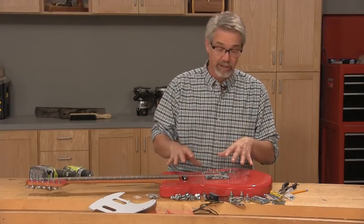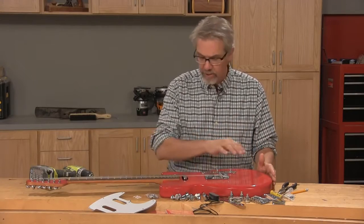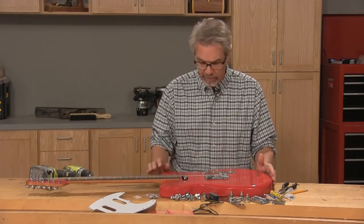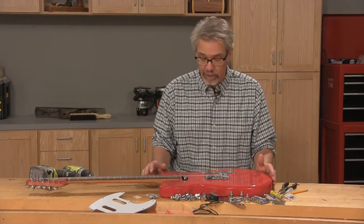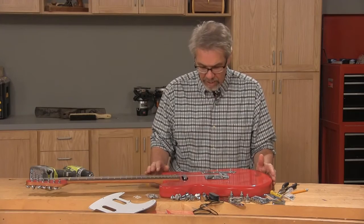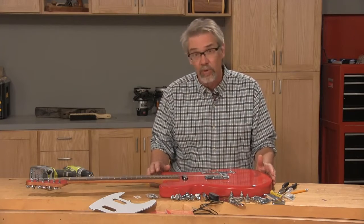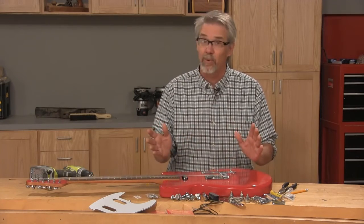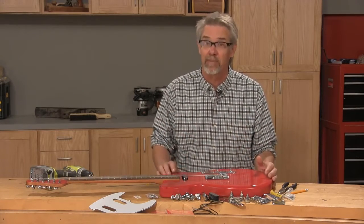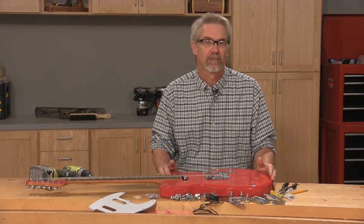This was a very challenging project, but one that I enjoyed from beginning to end. I was impressed with how the CNC technology helped me get through it, and I was especially impressed with the Freud CNC router bits — they made the machining a snap. If you're a guitar player, or you know one, I'd suggest going ahead and making this project. It's not going to be a walk in the park, but you'll really be happy when you're done. I'm Rob Johnstone for Woodworkers Journal — keep on making sawdust.